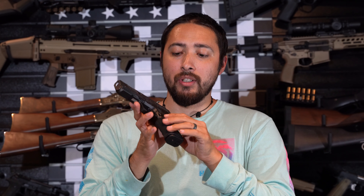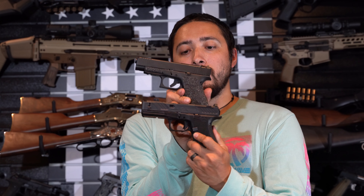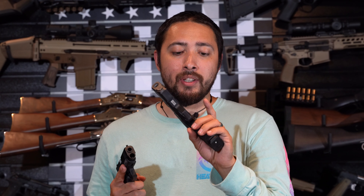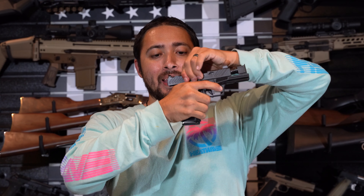Moving on to the mag release — you get a nice big square mag release, quite a bit bigger than the Glock 48's. I was thinking a bigger mag release might get in the way, but I didn't have any issues with that. You also get two 15-round metal magazines with this gun. And you get a nice beavertail in the back so you can get super high up in that grip without worrying about slide bite like you get from a Glock.